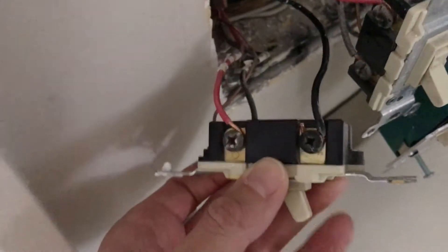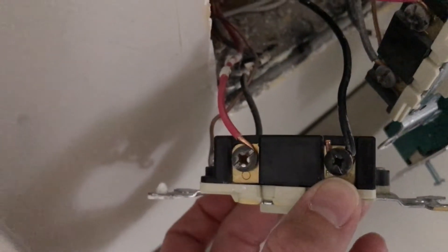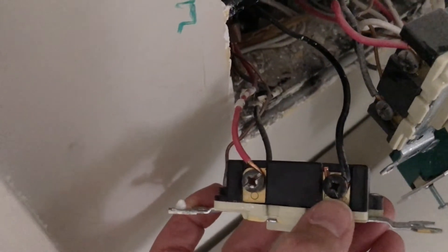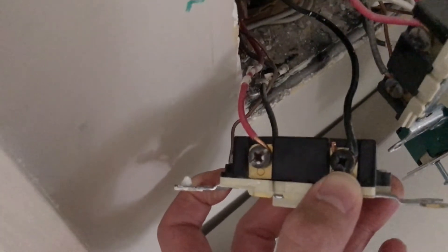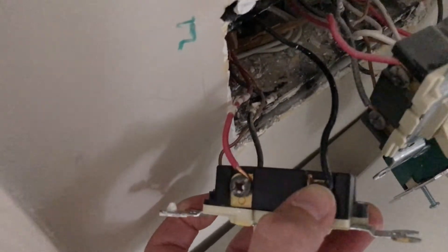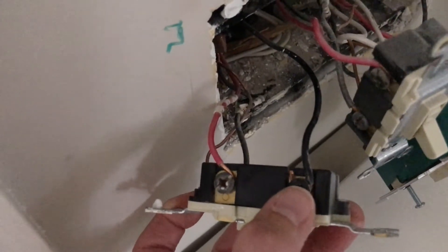Here's how you tell what the hot wire is: if you look at those screws, you can see that this one is blacker than this one — that means this is the hot wire. The hot wire is always going to be identified by something different; it could be a black screw or a bright gold screw, but it's always going to be different. This hot wire is the only one that you really need to identify and get right.